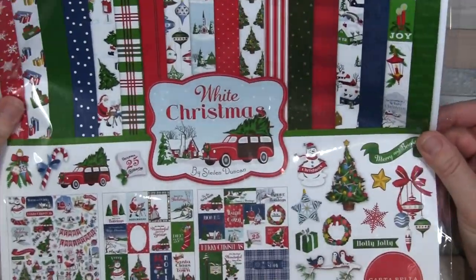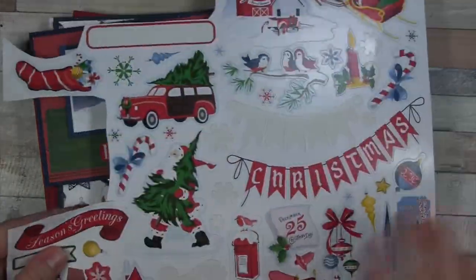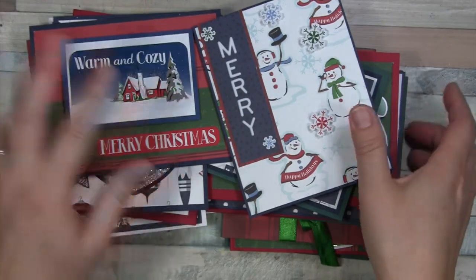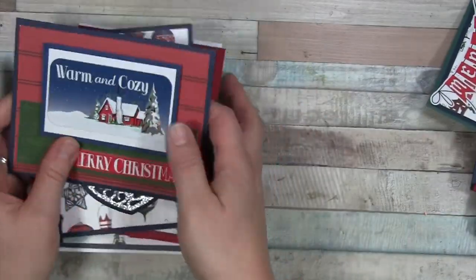This is White Christmas by Cartabella. I picked this up on Amazon and it comes with a 12 by 12 sticker sheet as well, which you can see I have used some of — cut apart — and there's still quite a bit left. So I'm going to pull these piles over and just try to go through them quickly.